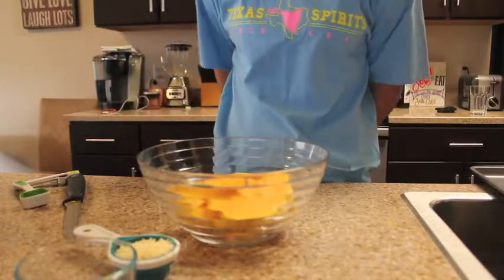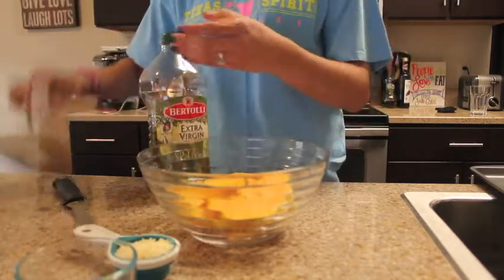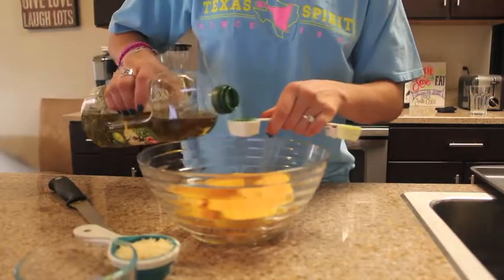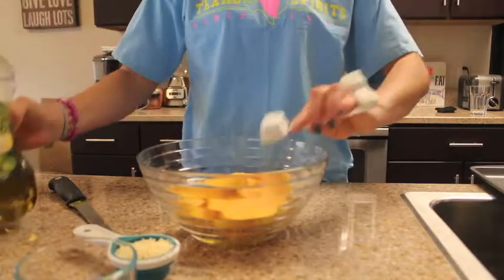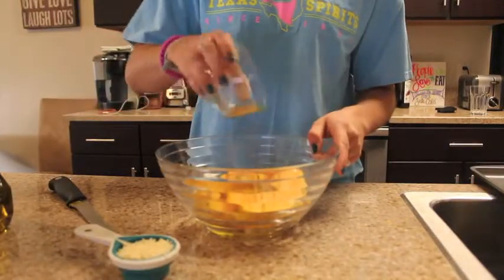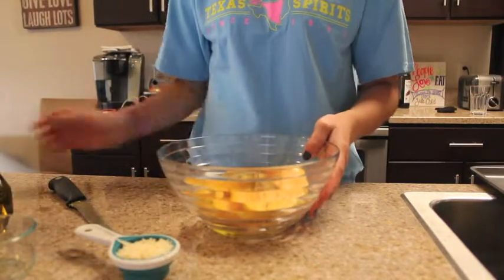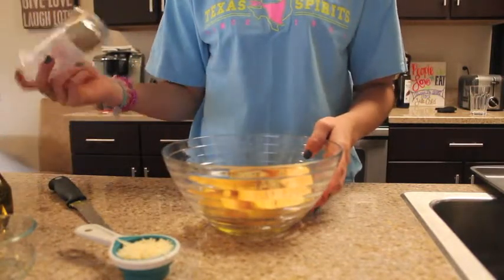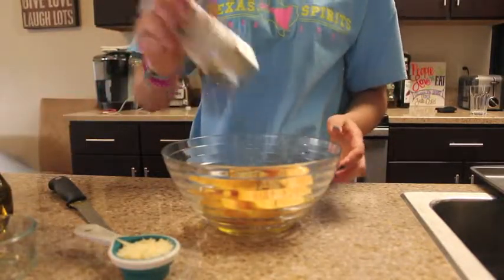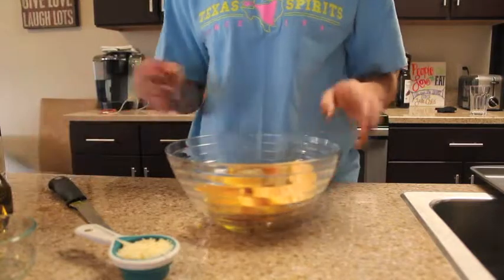The recipe calls for two tablespoons of olive oil — it may be easier to measure that out ahead of time so you don't have to pour it directly. It also calls for eight sprigs of thyme, but you can use it sparingly; it's really up to your personal preference. We also add half a teaspoon of salt and some pepper. These ingredients are really up to your choice — however you want to season it is your call.